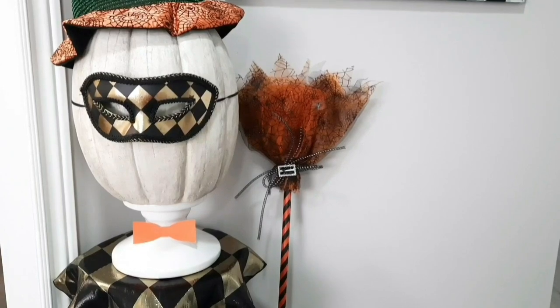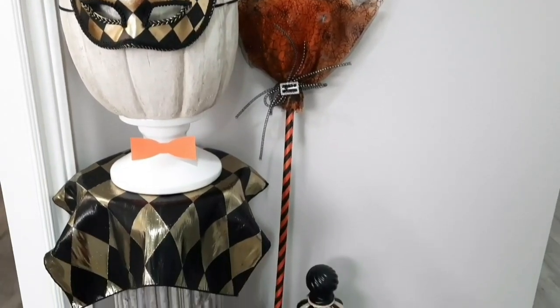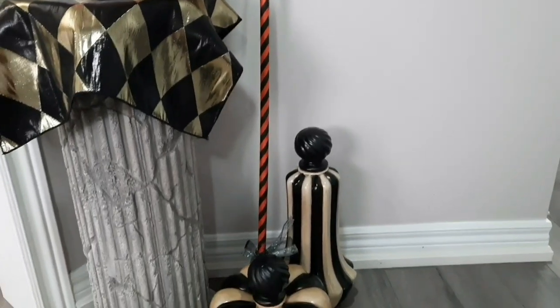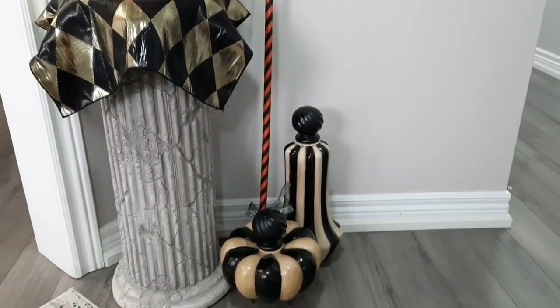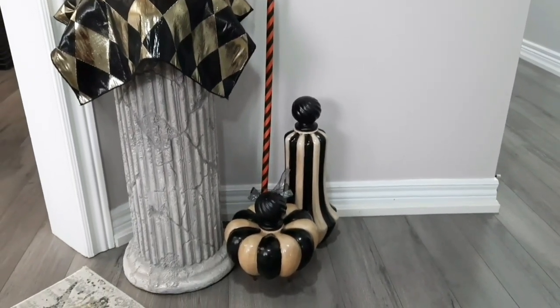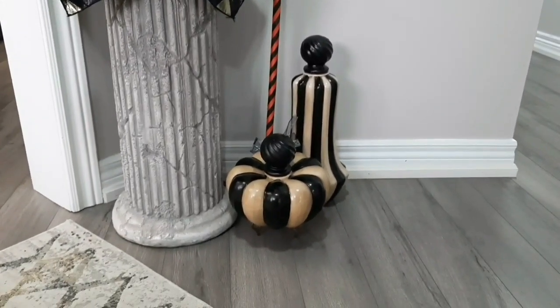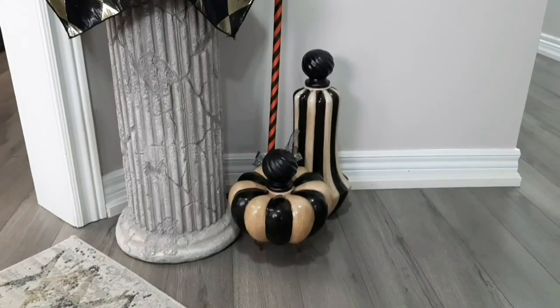To finish off this display, I've added this great witch's broom that was purchased at Dollarama last year — they have them again this year, they're really great, about four dollars. And as I promised earlier during my fall decorating, I did say I would be decorating with these pieces here in my entrance.